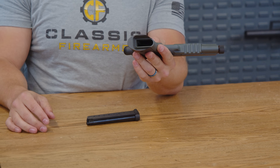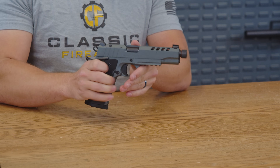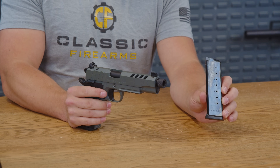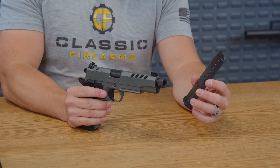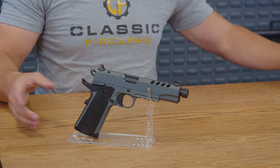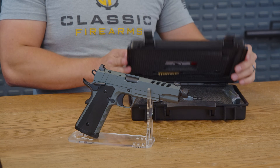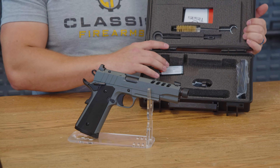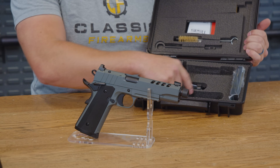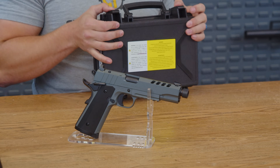T-Sauce gives you a flared magwell on the bottom as well, which makes it much easier when you don't perfectly line up your magazine on a quick reload — makes it almost second nature. That 1911 magazine is an eight-round magazine, and it does come with another one in the box. It's metal, so it'll be very durable and easy to slide in. There are also some extra goodies in the box: a very nice hard-shell carrying case, cleaning supplies, your extra eight-round metal magazine, and a tool so you can field strip this pistol. Overall, a very nice offering from T-Sauce.